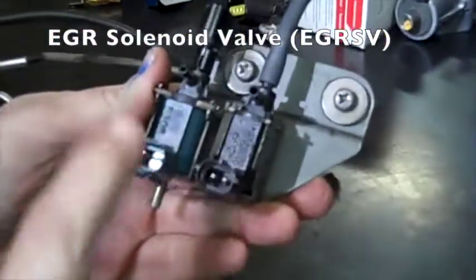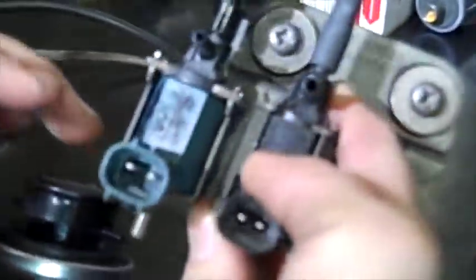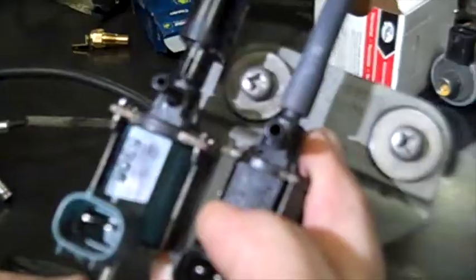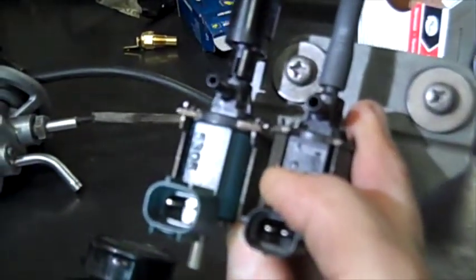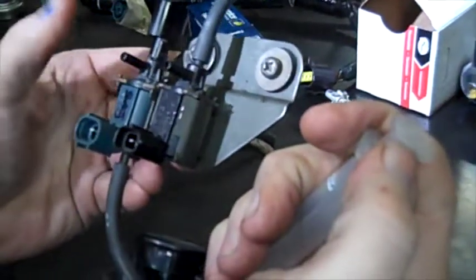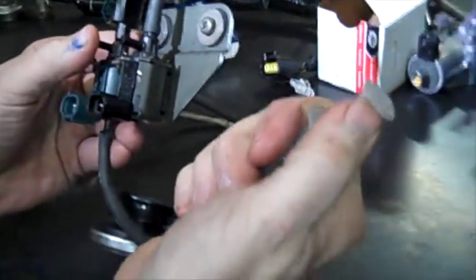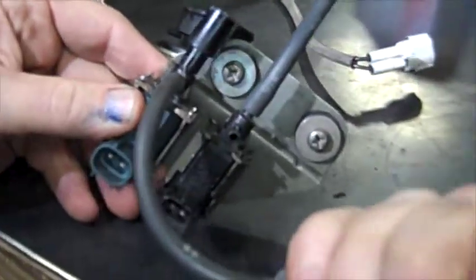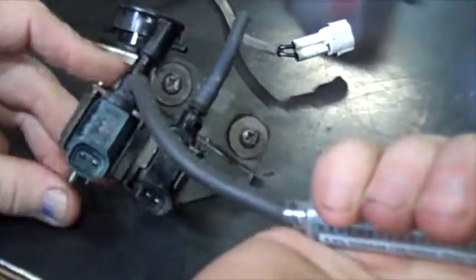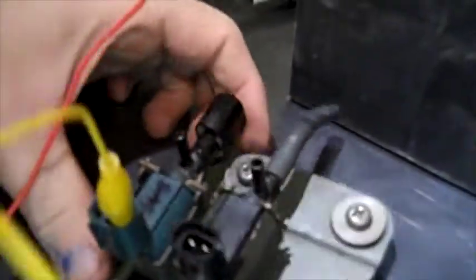That's where the EGR solenoid valve comes in. The way it works is the vacuum from the modulator hose goes into the top of the EGR solenoid valve. The bottom of the EGR solenoid valve is connected to the intake air on the surge tank just above the throttle body. To test this, if I plug up this valve and suck or blow on it then I get a vacuum. This tube and this tube are connected together but they're not connected to the air filter, so air will go freely through unless you plug up one side.